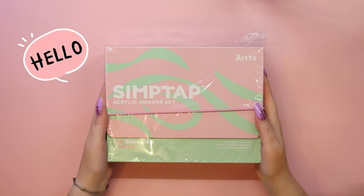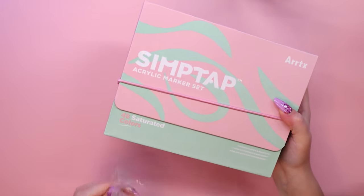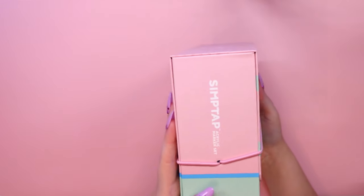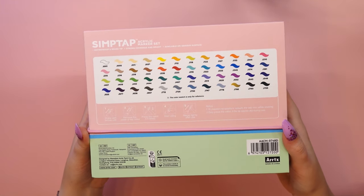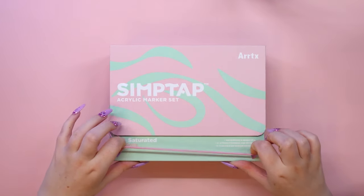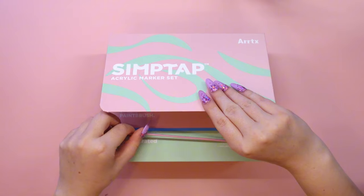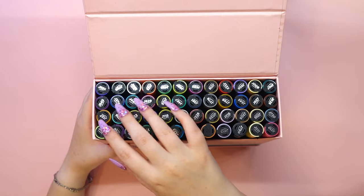Hello everyone and welcome back to my channel! If you are new here, I'm Uni and I love making art in my own style. On my channel I show you the complete process of creating my drawings and paintings, talk about art supplies and share inspiration, advice and tips with you. If you love art like I do and want to have a good time creating together with me, subscribe to my channel and leave a like under this video. Thank you!